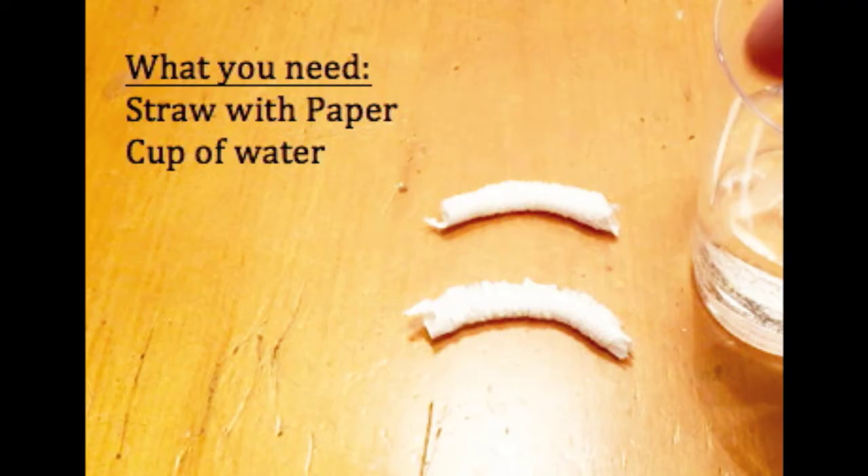What you'll need for this experiment is a straw with a piece of paper around it and a cup of water. I got this experiment from my friend PAL Science, and I'll have his description where you can find more experiments from him.